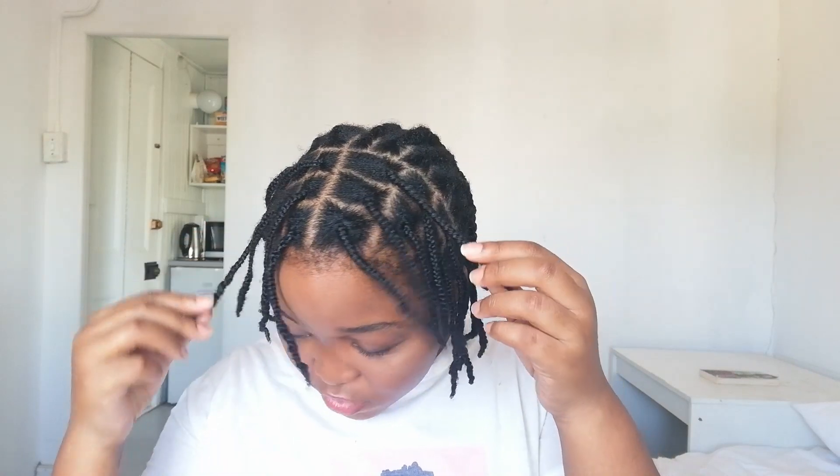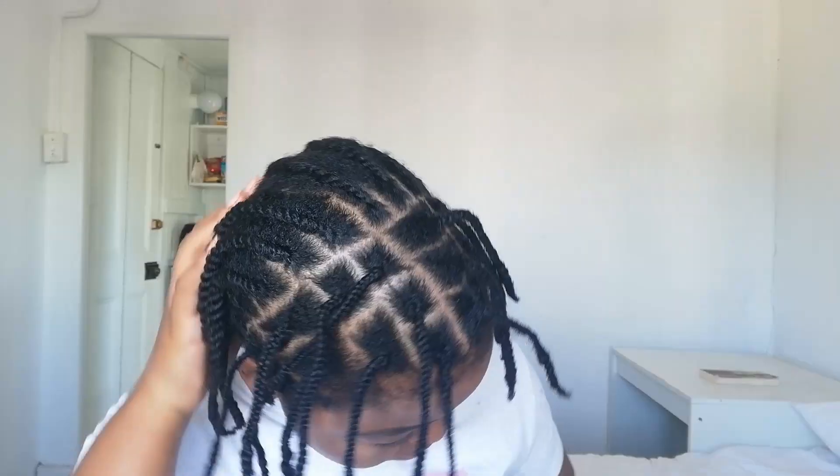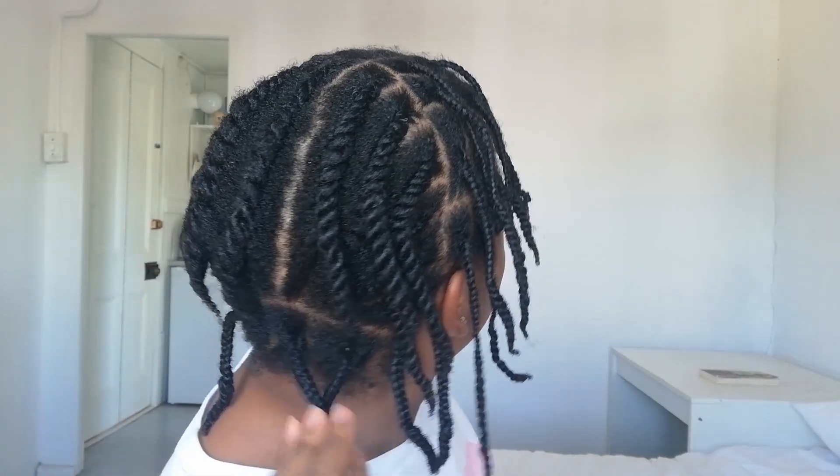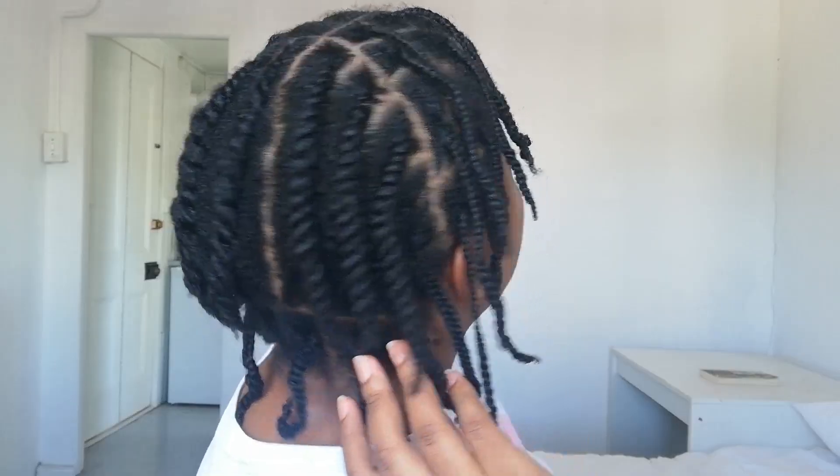I have finished doing the individual braids. I also went ahead and flat twisted the section in the center — I can't do cornrows to save my life, so I opted to do flat twists and I'm hoping that will work for me. We'll see at the end of the video.